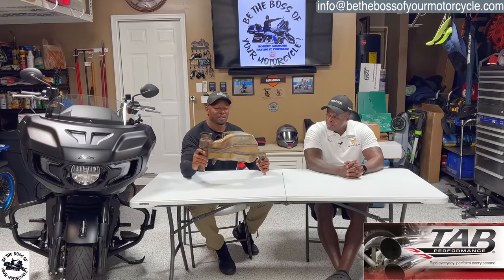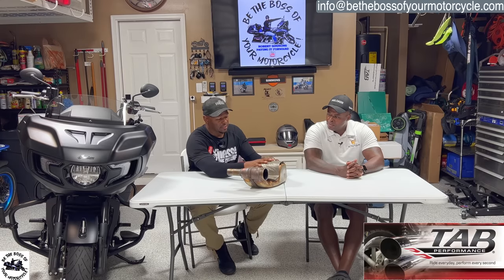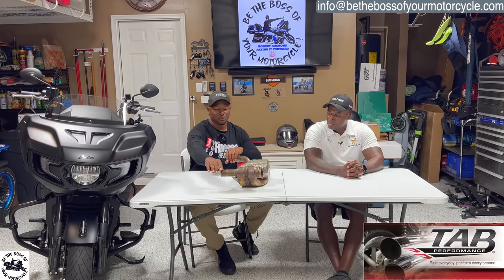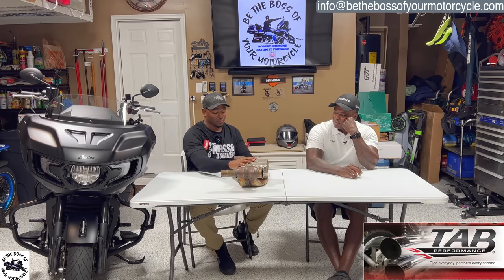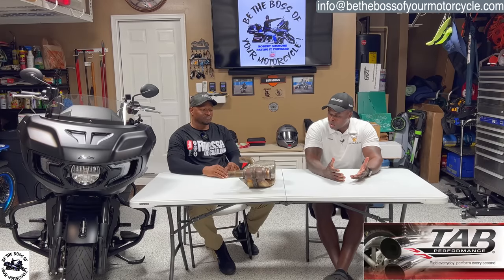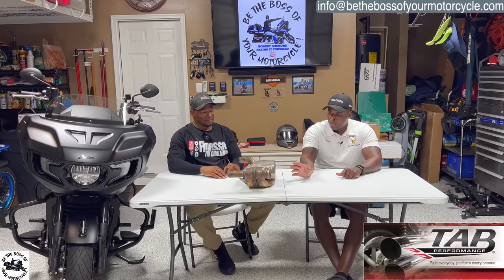This right here is the OEM mid pipe that comes factory on the bike, which is what I replaced. This is the catalytic converter - from this view, this is the front of the bike, this is the back. Both exhausts are here, the main headers come onto this clamp, and then you've got your catalytic converter. For those that don't know, it has to do with emissions and other technical stuff.